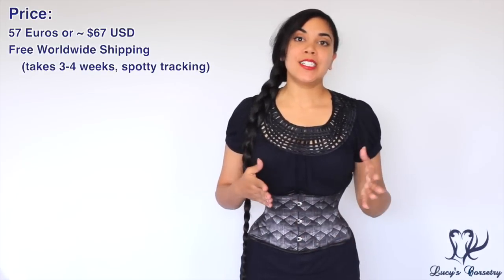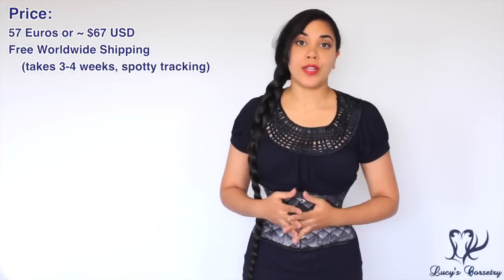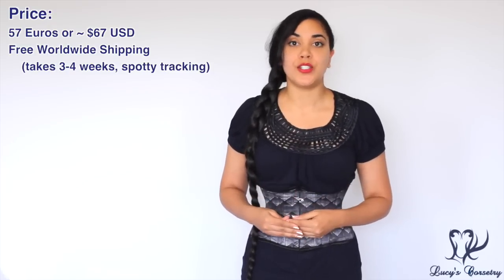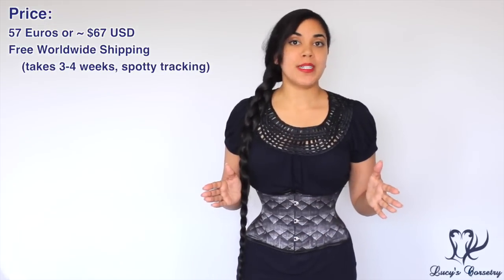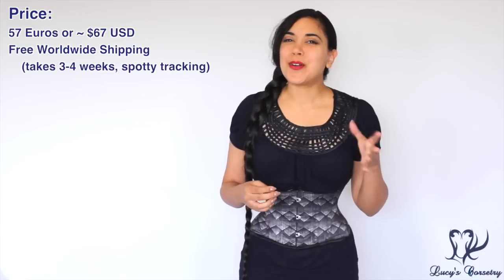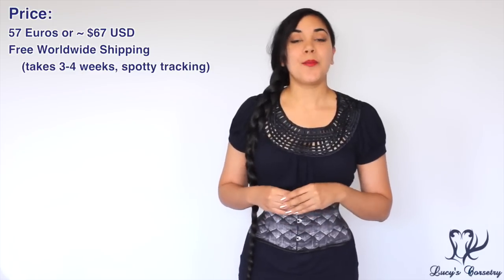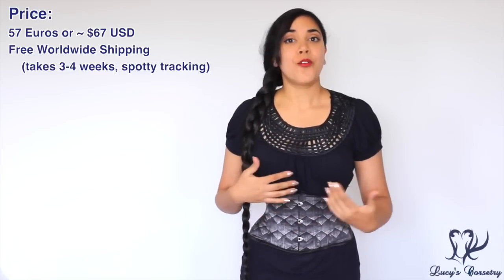This corset is available in waist sizes from 18 inches up to 38 inches and is priced at 57 euros on the Dracula Clothing website, which converts to about 67 US dollars. Dracula Clothing offers free worldwide shipping and ships from the Netherlands. The tracking number doesn't work particularly well, and it took about three and a half to four weeks to reach me in Canada — though I was not charged any duty for the package. If you're ordering for a special event, make sure you allow plenty of time.